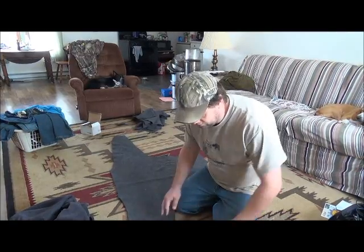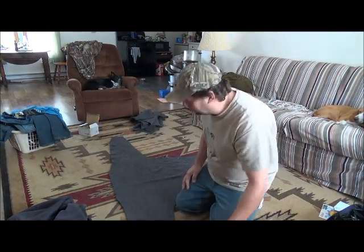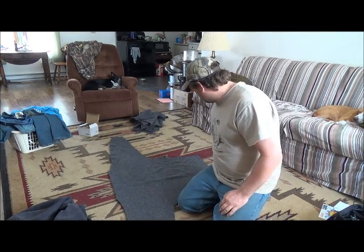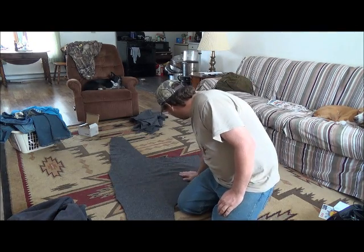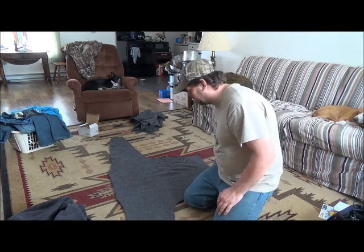Hey guys, I want to introduce myself. My name is Carl Mellison and I just started a new website called ancientprodiveofhunter.com. I just started my first YouTube channel too, and this is my first project.